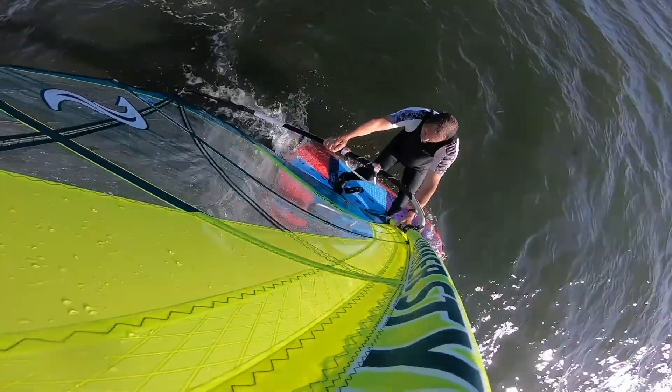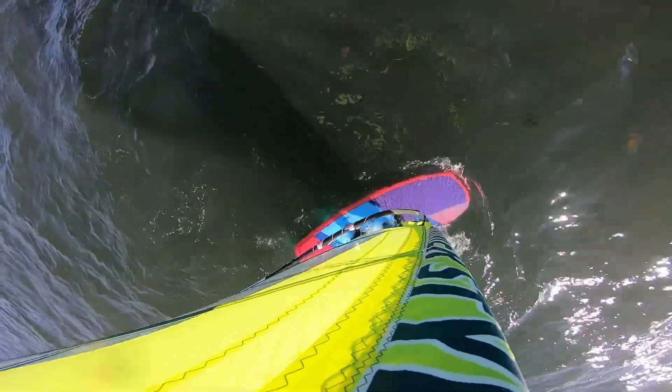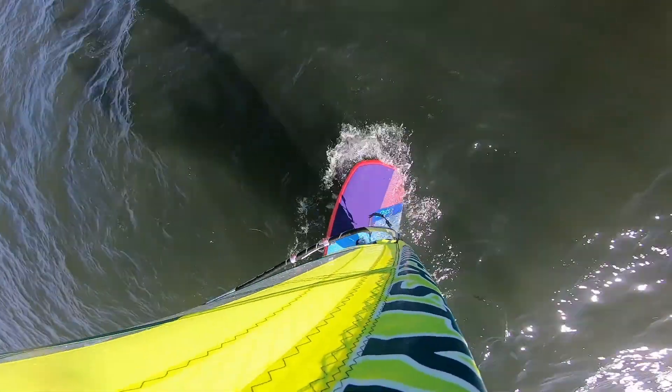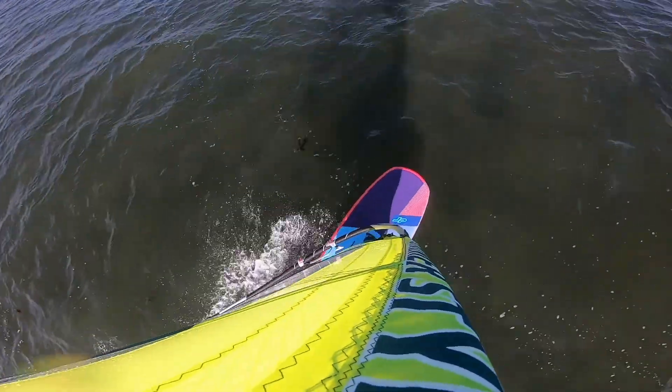Easy to tack as well — a bit more volume in front of the nose, just right really, while being short enough to hopefully do that crossover into maybe some winging and so on. So here we go — quick lift off, a bit of pumping.